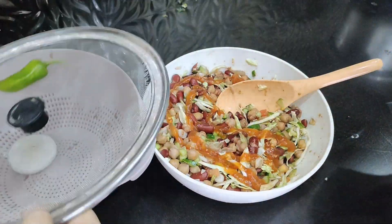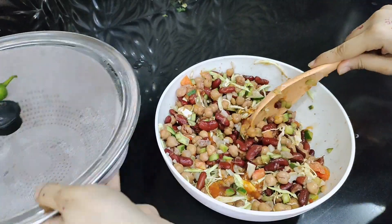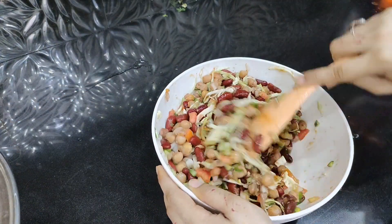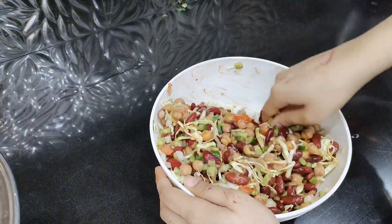You can make it spicy or not spicy — it's according to your taste. Besides, I don't add a lot of stuff in it. You can add something according to your opinion, whatever you want to add to the salad.